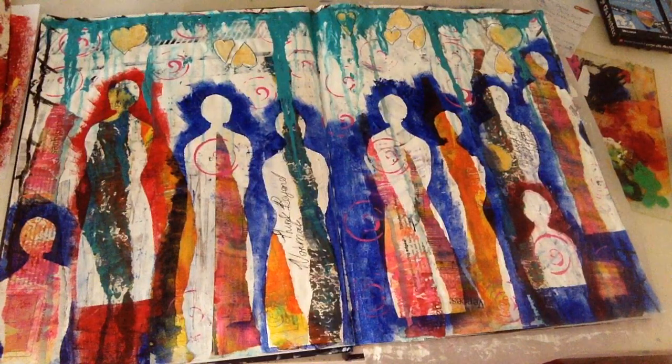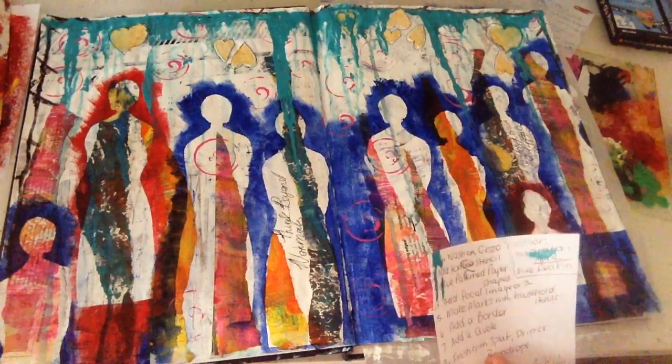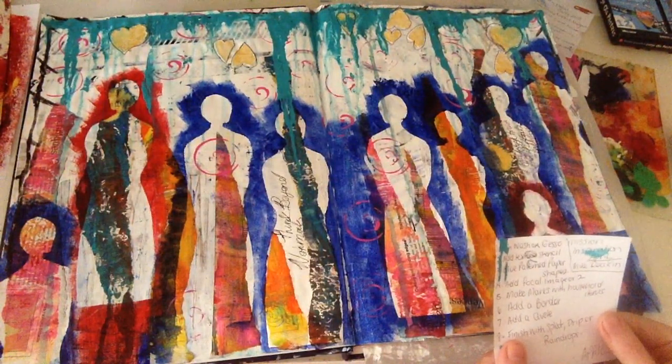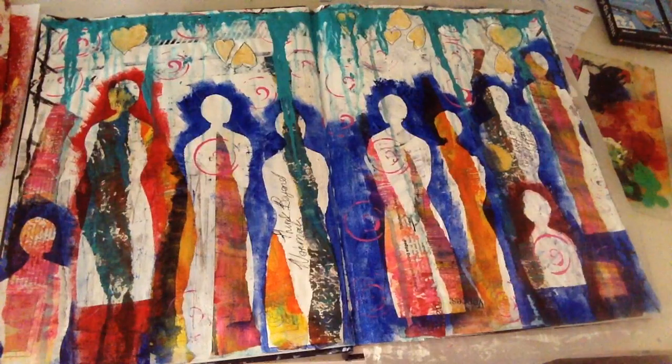I had a lot of fun with this page — just love how it turned out. I'll go through the prompts that we had. The first prompt was to do a wash or cover your page in gesso.